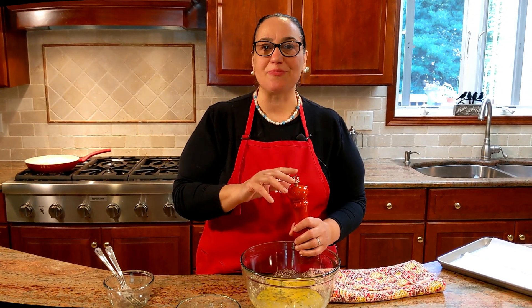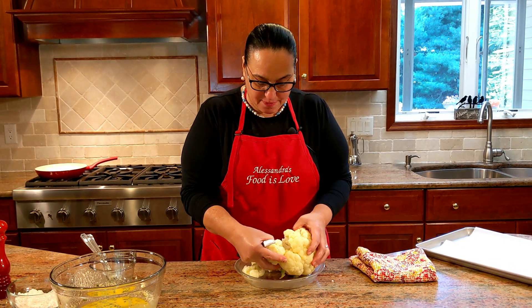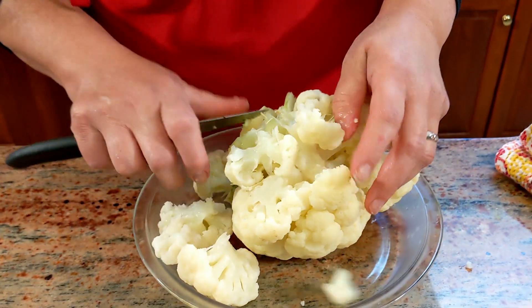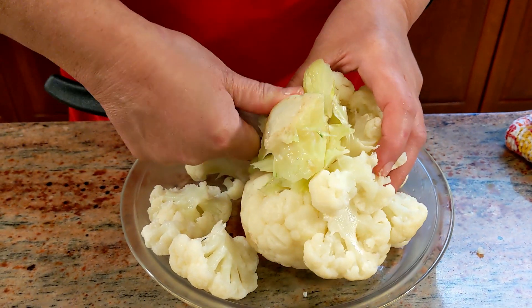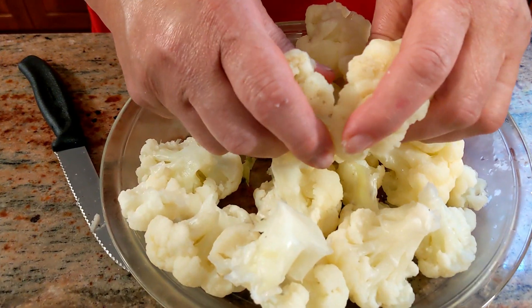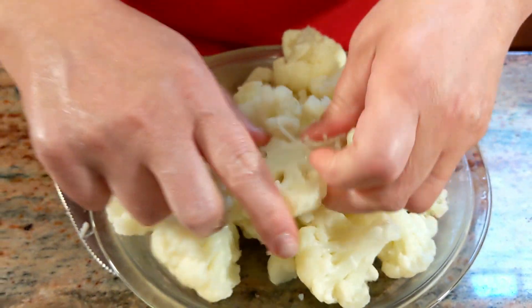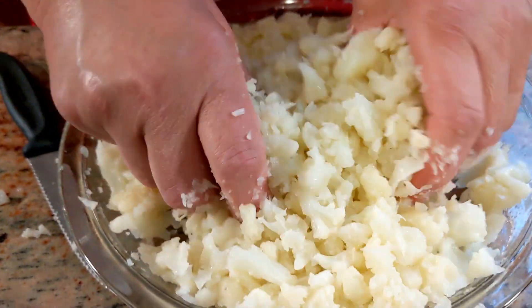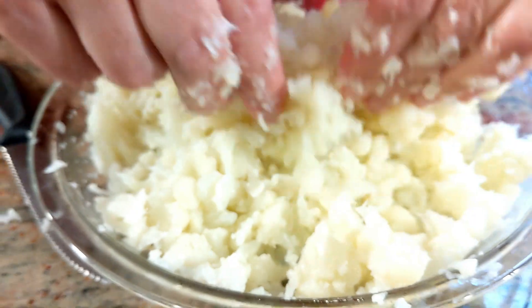The cauliflower has completely cooled. You can see it's nice and tender. Take the pieces off — if you have a large part of the stem, just cut that right out. It's so tender you can just break it up with your fingers like this. Okay, now we have only small pieces and we're going to add it to the egg mixture.